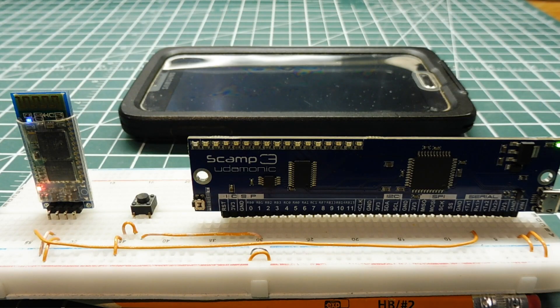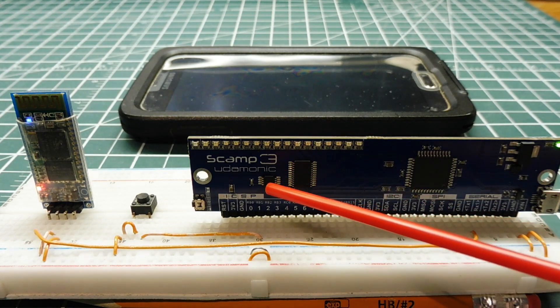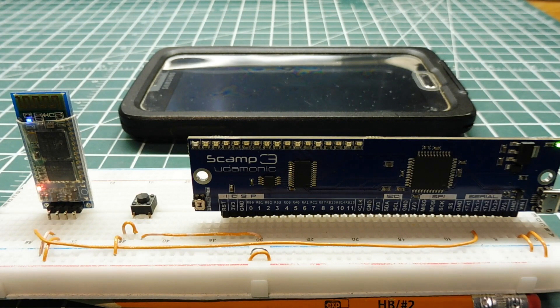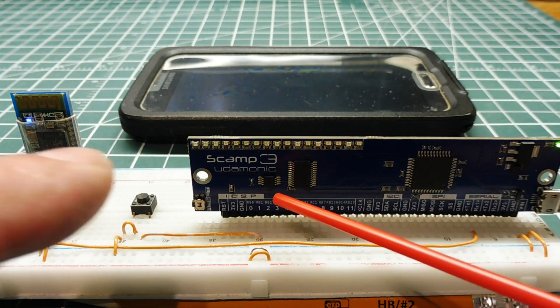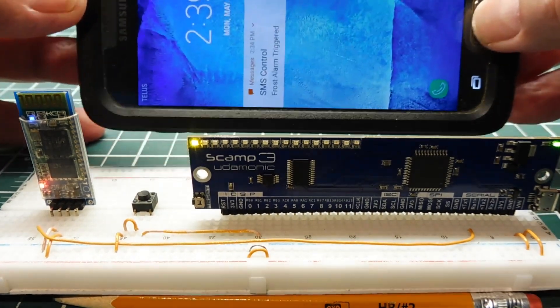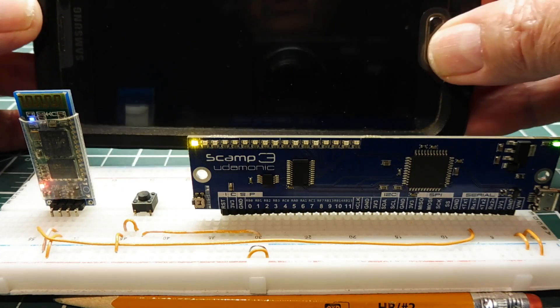Next we'll look at temperature sensing conditions. The SCAMP3 board has a temperature sensor chip on board — we can have over-temp or under-temp conditions to set off the alarm. I have a program running on the PIC microcontroller to detect an under-temperature alarm: if the temperature drops below zero degrees C we get an alarm, useful for frost detection on a farm. I'll spray the temperature sensing chip with cold spray — the HC06 Bluetooth module is paired to my smartphone running the Arduino SMS app — and you can see the LED comes on, sending a frost alarm to my smartphone.